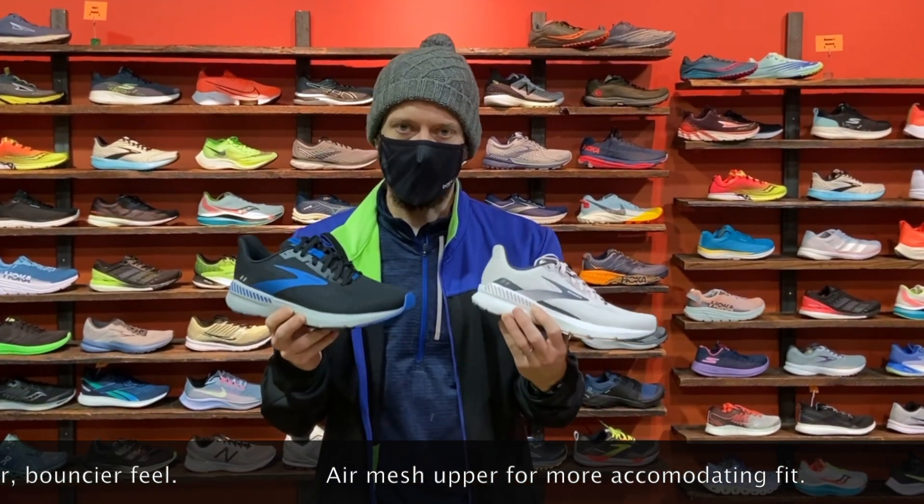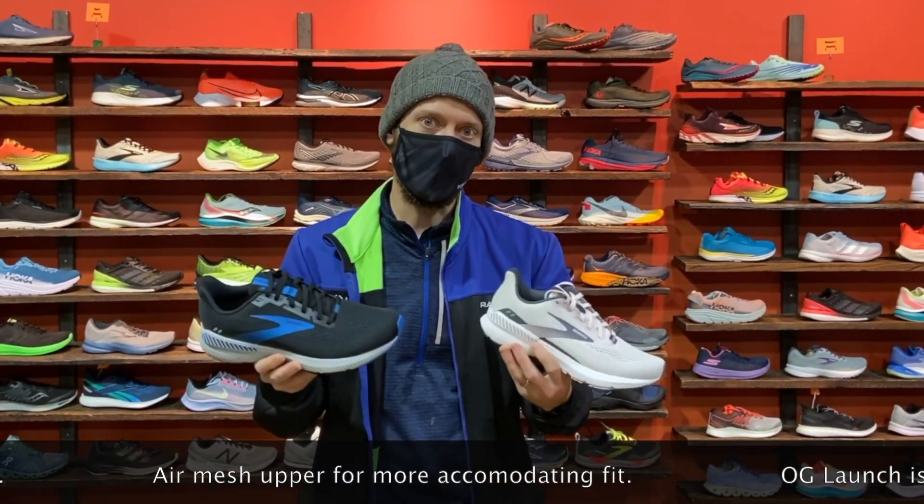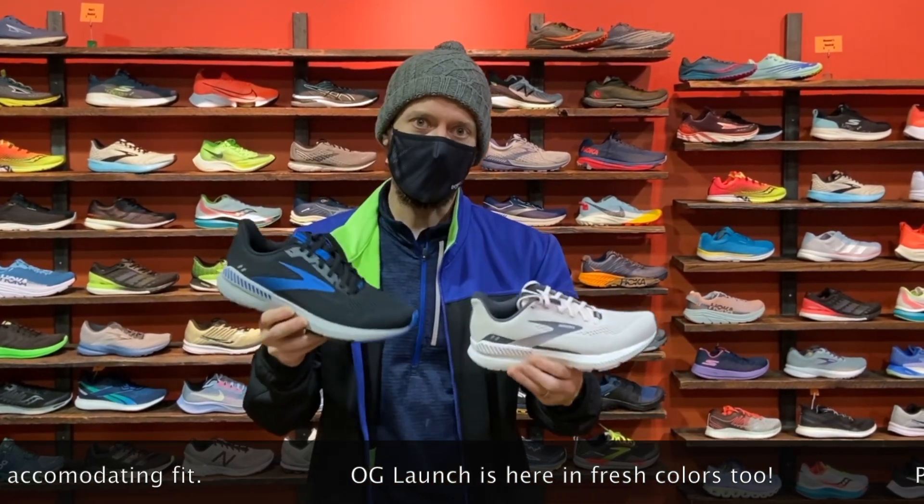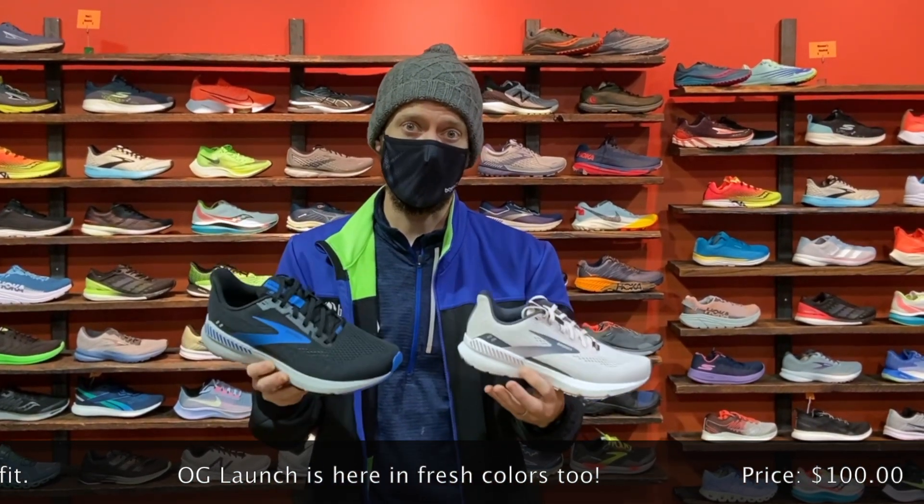They did add a little bit more blown rubber to the shoe, which gives it a softer and bouncier feel, and the new AirMesh upper, which is a little bit more accommodating. It removes the need for an internal booty, giving it a more adaptable fit.